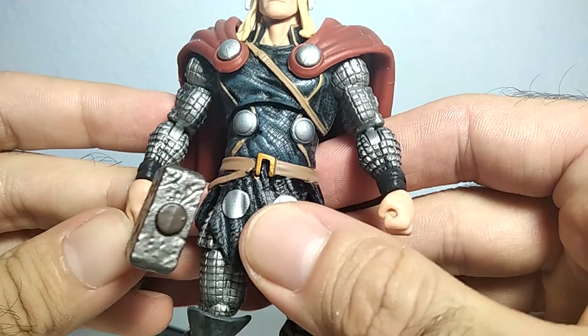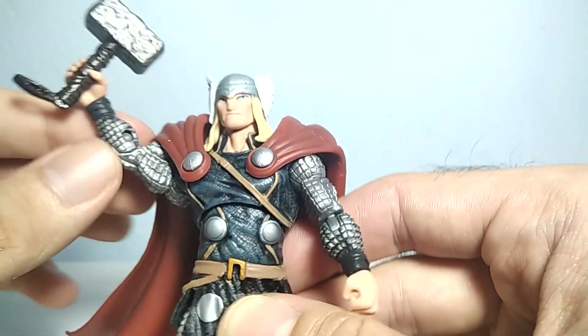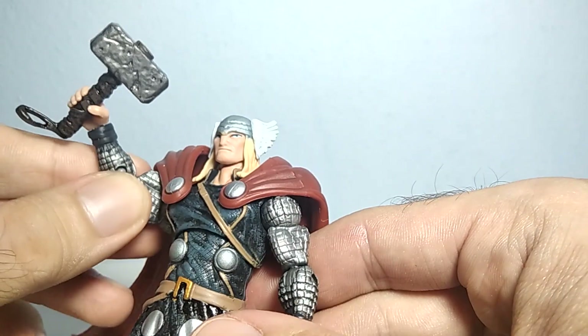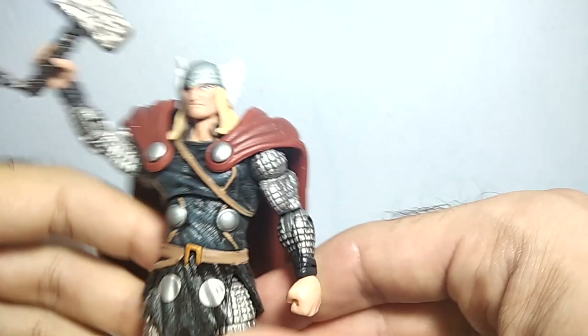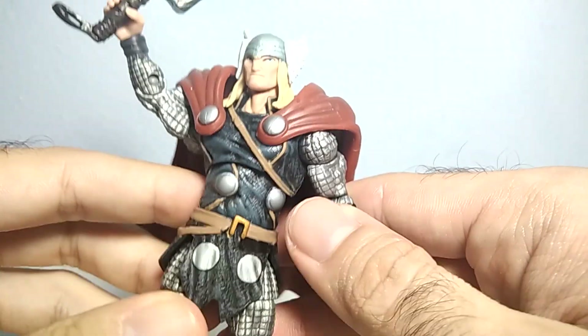I think this one turned out to be much better than I was expecting. The same articulation on the other hand as well. You can pose him holding his hammer up high.